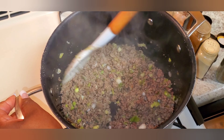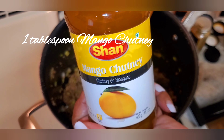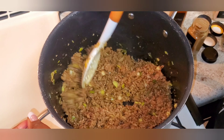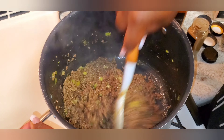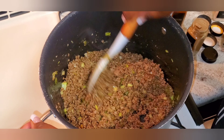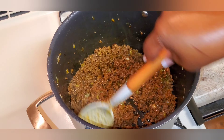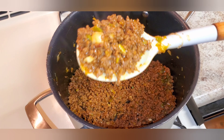I also added some mango chutney — one tablespoon of it. I lost footage of that too. If you do have mango chutney, add a tablespoon; if you don't have it, it's okay, you can leave it out. I'm also going to be adding two tablespoons of ketchup. You can use tomato paste or blended tomatoes if you prefer.